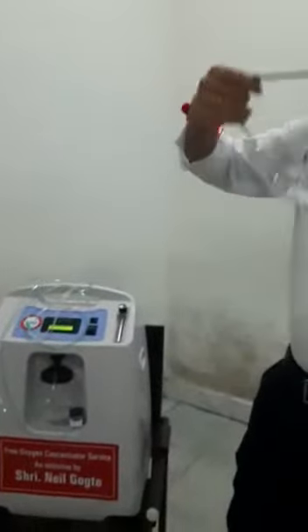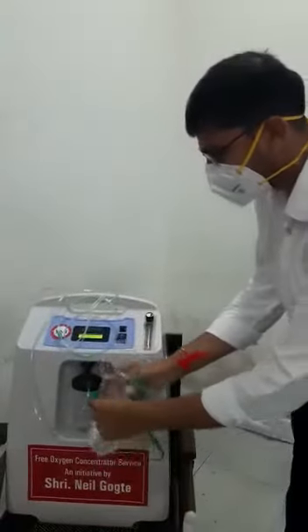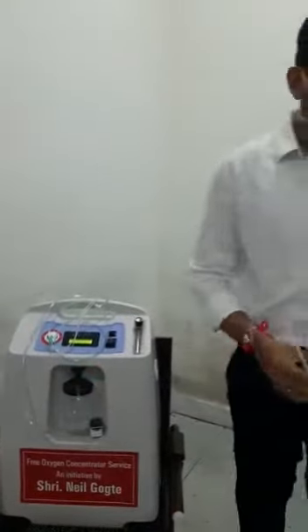So you have to remove the cannula and put this mask on the patient like this. The oxygen wire goes in here — you remove it from the cannula and put it into the mask. This is how you are supposed to use it.